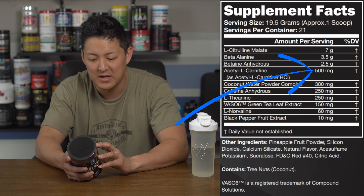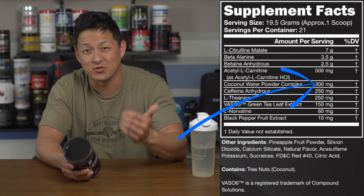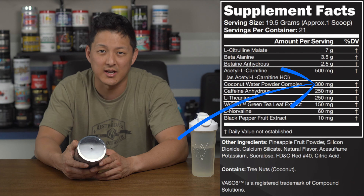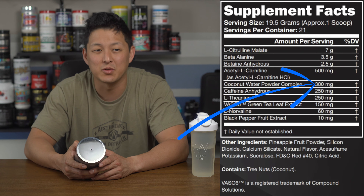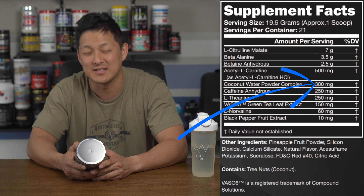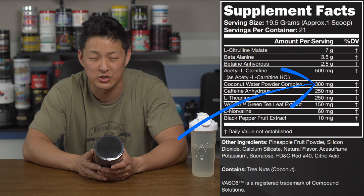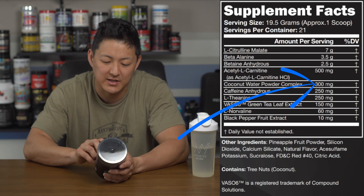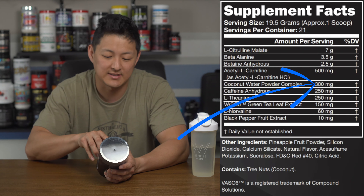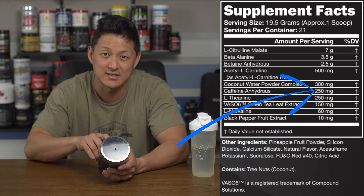Next up, 300 milligrams of coconut water powder complex, which is more than likely a hydration ingredient. I like seeing hydration included — it can really make or break a workout if you're not properly hydrated, and research shows hydration matters days before, not just the day of. Getting 300 milligrams here without having to take something separate like a hydration product is a nice touch.